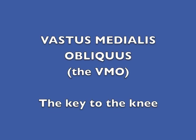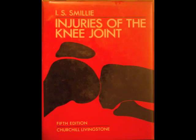The vastus medialis obliquus muscle was described as the key to the knee by an eminent British orthopedic surgeon called Ian Scott Smiley. The first edition of his book, Injuries of the Knee Joint, was published in 1946, a very long time ago, but what he said remains true today.